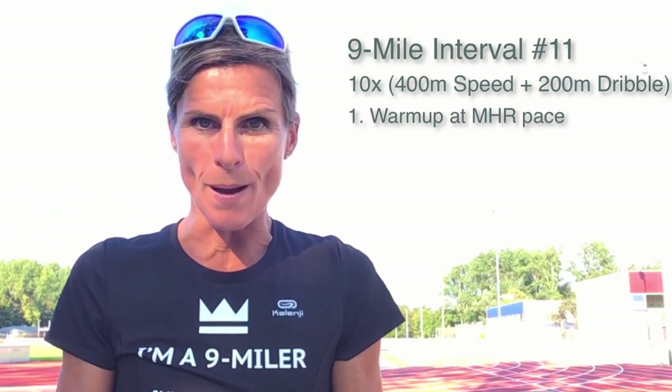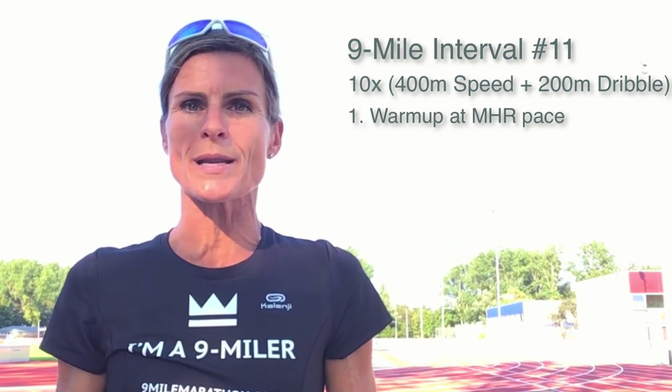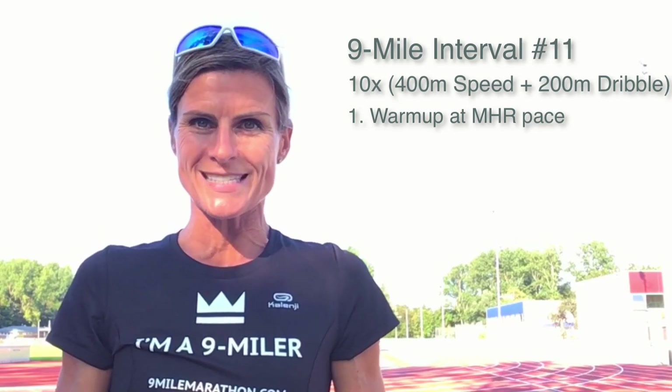But first start with your warm-up. Warming up means running at MHR pace for 15 to 20 minutes. During your warm-up you speed up five times for about 20 seconds.